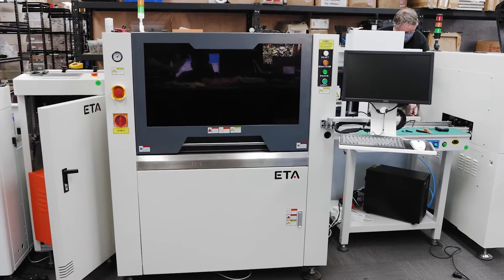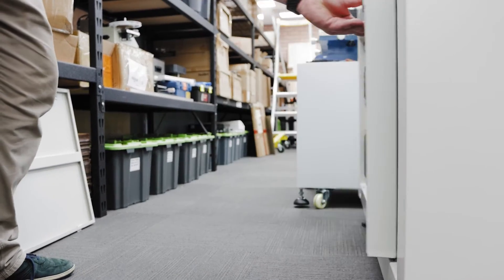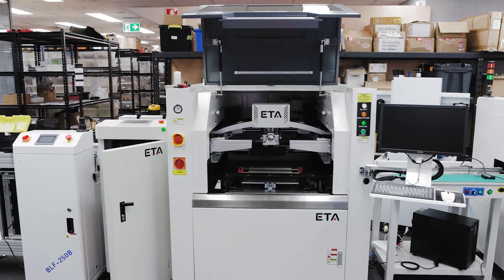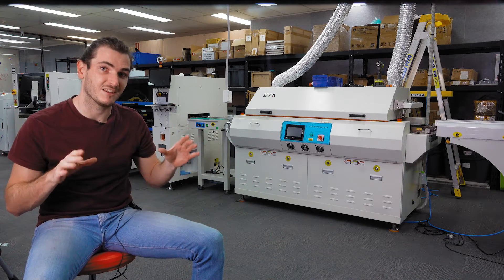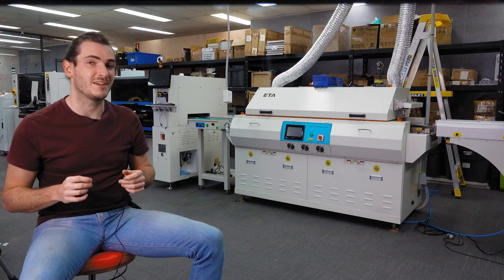We load a framed stencil into this machine and charge it with paste, and then it takes the rest from there. It will automatically paste every panel that passes through it and perform a visual inspection. And this is super important — where before we were semi-automatically pasting and then visually inspecting ourselves, this machine will automatically inspect the quality of the solder paste job.